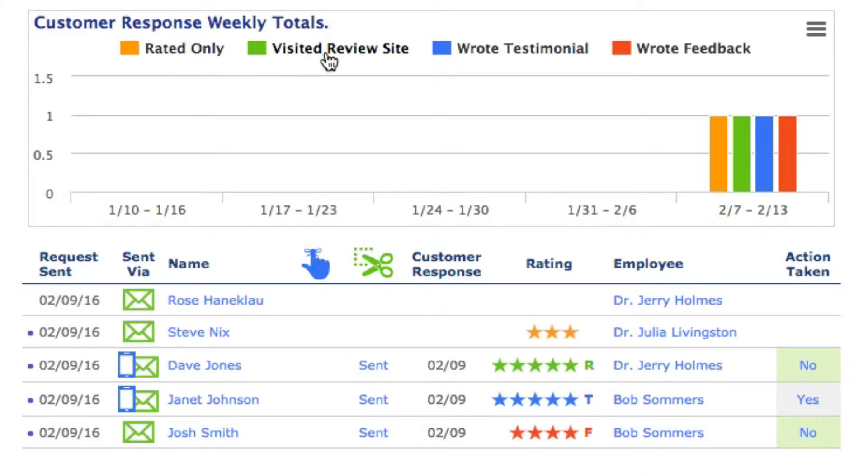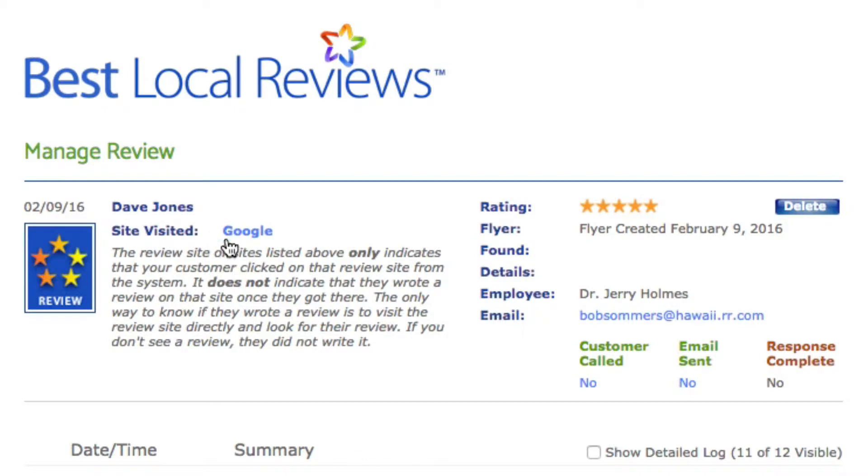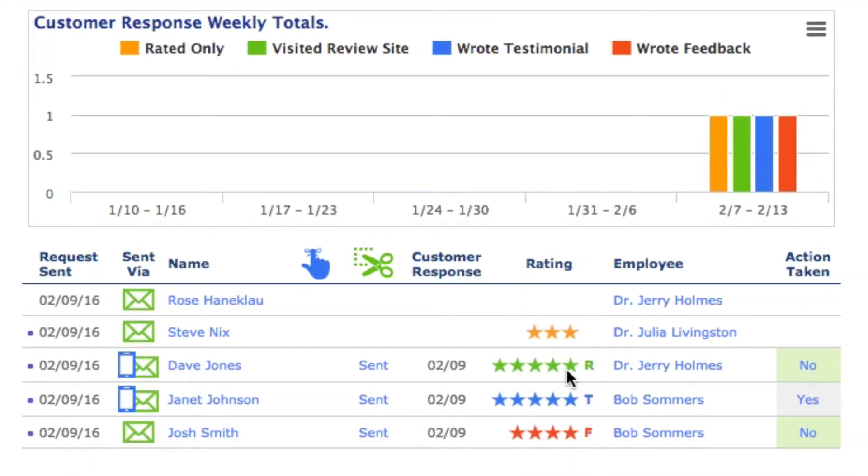The green box indicates they visited a review site. It doesn't mean they wrote a review — it means they visited a review site. Dave Jones visited a review site; let's click on Dave's name and we can see that Dave visited Google. The only way to see if Dave actually wrote a review on Google is to click on Google and look. Keep in mind, only about half of your customers that click on the review sites are actually going to write a review. The green stars mean they went to one or more review sites and may or may not have written a review — the only way you'll know is to look.